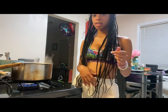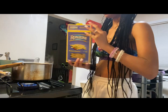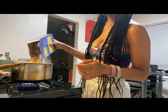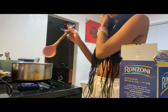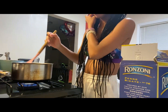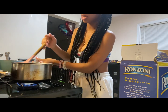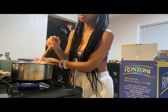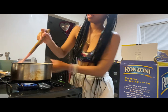Okay, so now that the water is boiling, we're going to add the penne noodles in. I have this spoon for them and I put butter in the pot as it was boiling. Then we're just going to let it boil until the noodles get soft, and then I'm going to stir it a little.